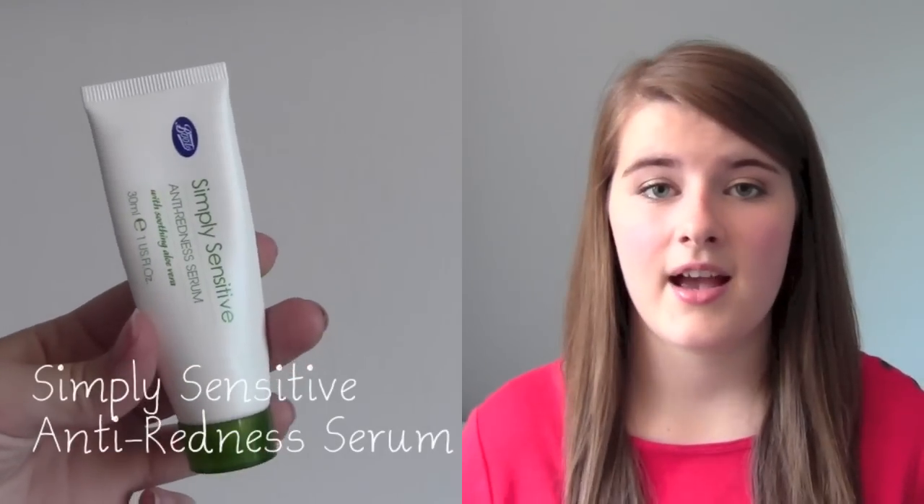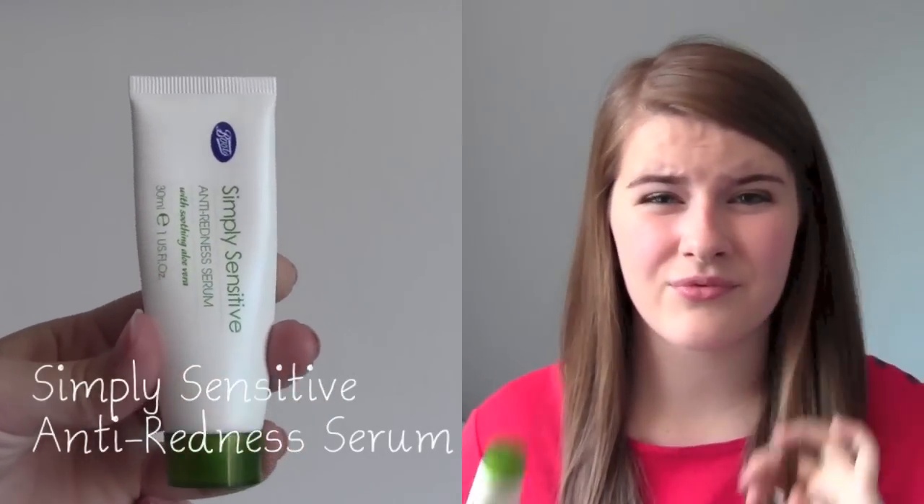Moving on to sachet things — this is the Boots Simply Sensitive anti-redness serum. I love this. I bought it because my skin was really really red and I wanted something quick, easy, and light that would help cool down my skin. It has soothing aloe vera in it, and it certainly helps on my skin. It doesn't feel like it's doing anything, but if you go away and look back in the mirror you're like 'wow, I've really calmed down.'